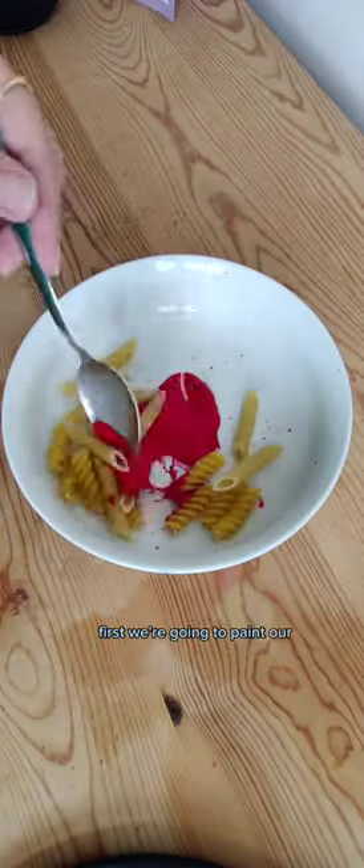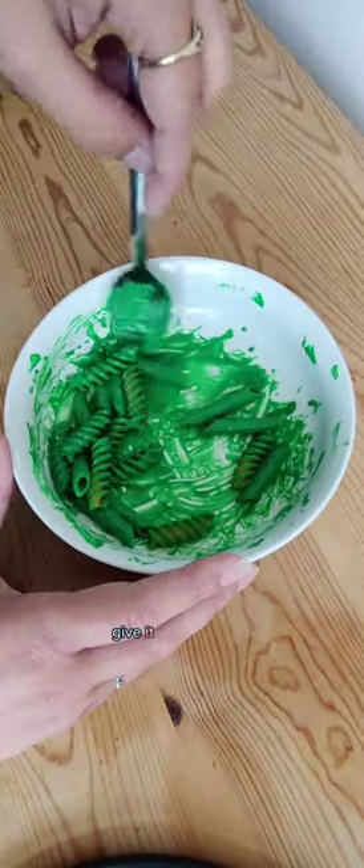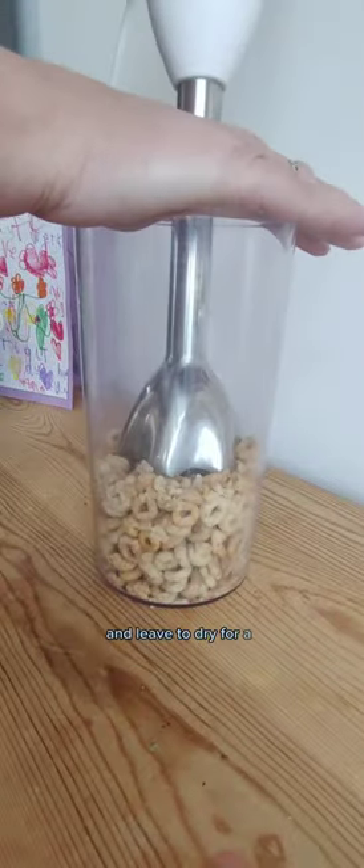Look how effective this Sensory Play Coral Reef is. First we're going to paint our pasta by popping some paint into the dish then adding the pasta. Give it a mix until you're happy with the coverage then add it onto a tray and leave to dry for a few hours.